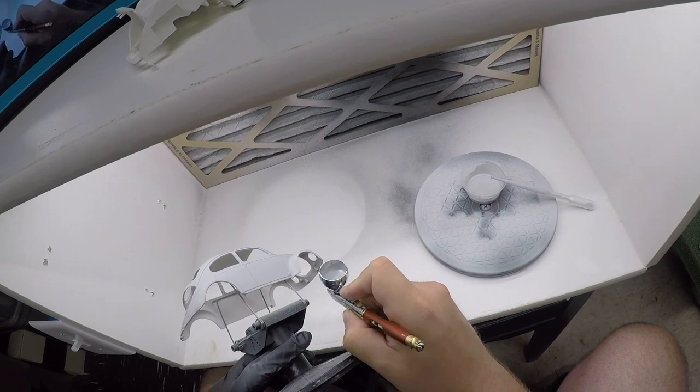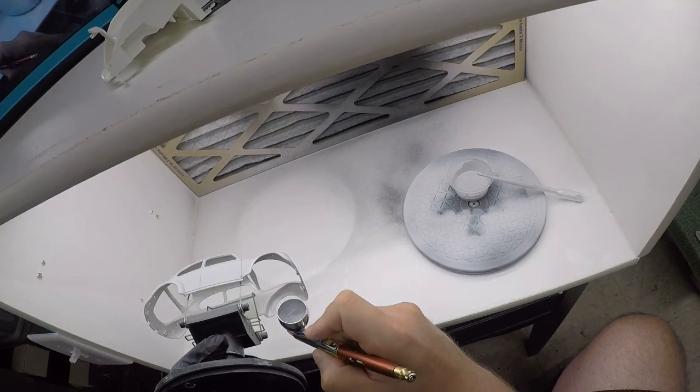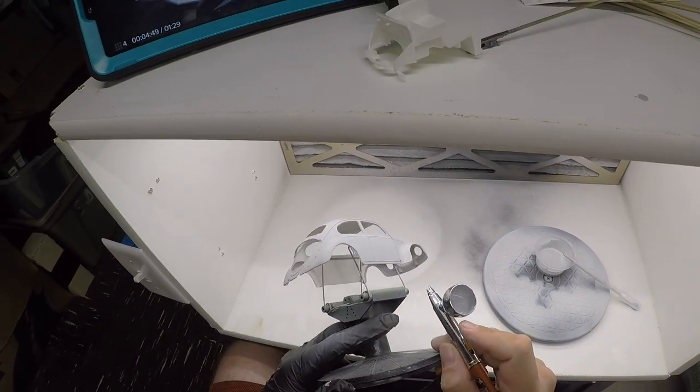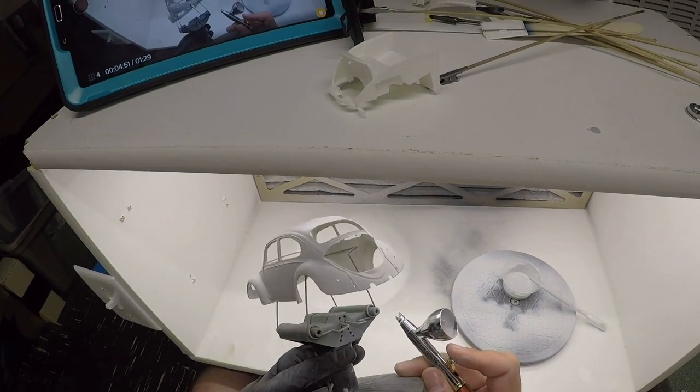You'll notice I'm priming the insides of these wheel wells. That is because when I did my test fit, I did see that these will be pretty well visible once everything is put back together, so I want to make sure that these were painted in the same color as the body.